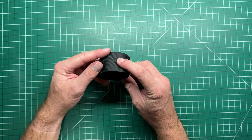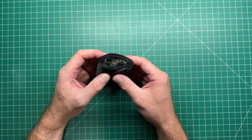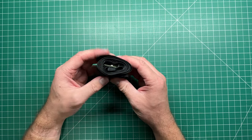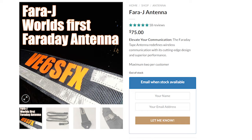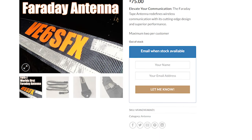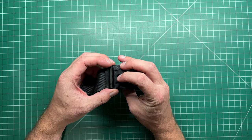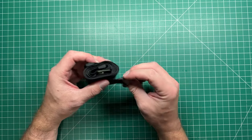Here in my hand is a two meter antenna — you wouldn't think it. This is an innovative product from Ben, VE6SFX. Occasionally I come across these kinds of things, and this one was brought to my attention by Ben. He sent me an email and says, 'Hey, do you want to check this out?' And I tell you what, he's done a fantastic job with this.